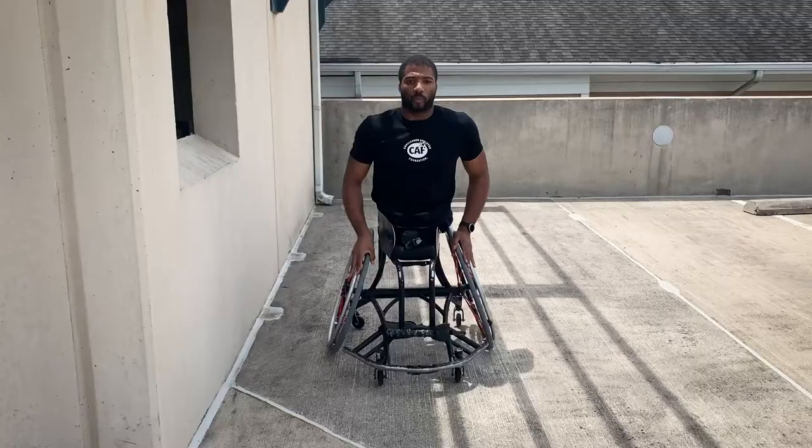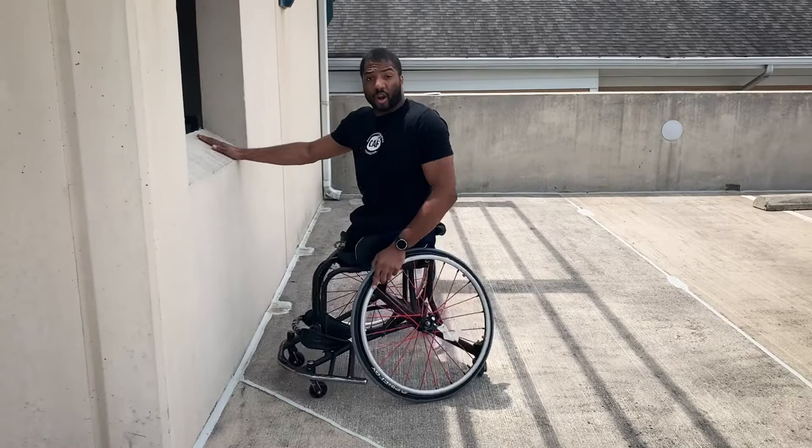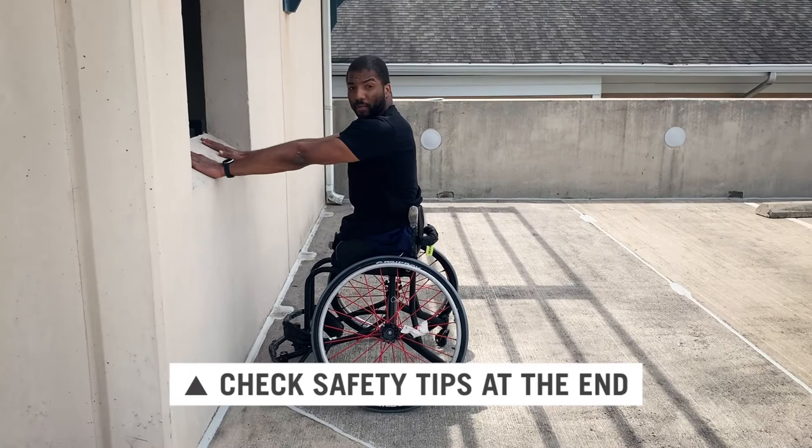The first one I'm going to show and demonstrate is a push-up up against the wall. You want to make sure we have a stable situation where your chair is not moving, so apply your brakes.